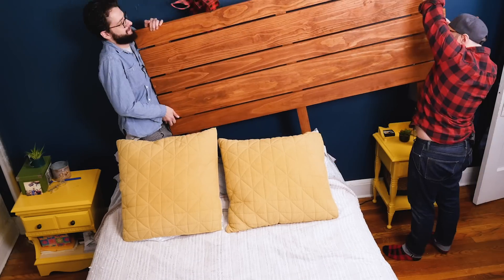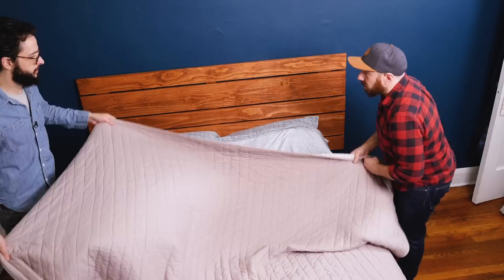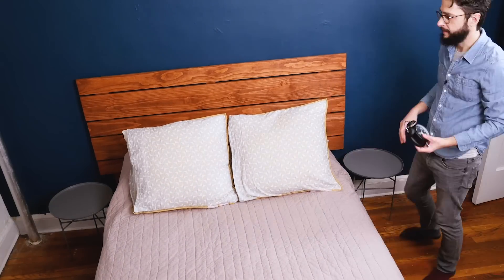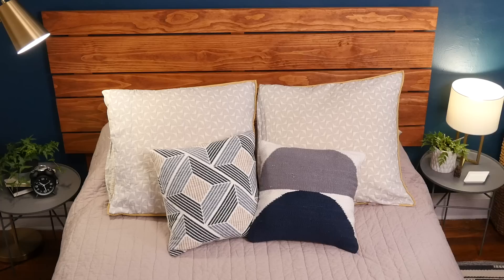Let's bring it in right now. We love it so much — we cannot believe we finally tackled our bedroom, eight years later. Just something as simple as a headboard can make a huge impact in your space. Let us know if you have a room that you've been neglecting, and let us know if we've inspired you to make a change in it. Don't forget to subscribe, give us a thumbs up, and we'll see you soon. Bye!